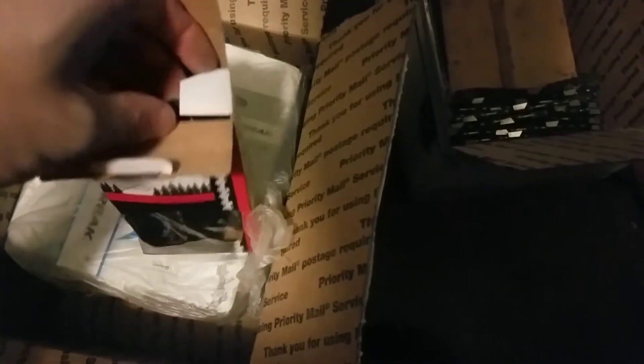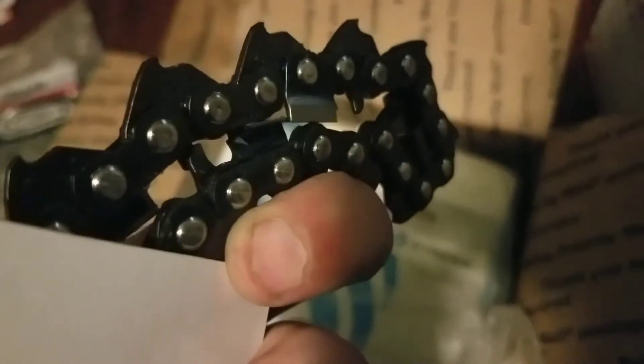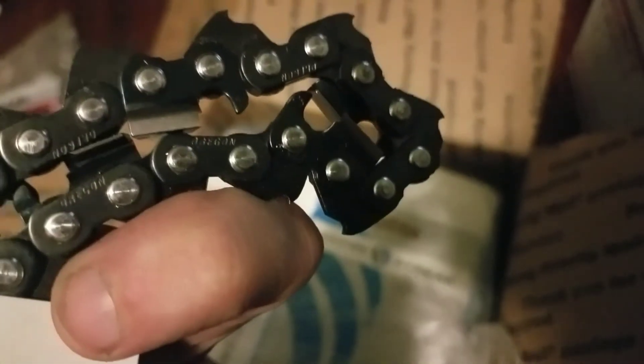I've never operated a square ground or anything. Terrible video — I guess I should be looking at the screen. I've never actually ran a saw with square ground. I'm told it's very fast cutting, but it dulls really, really quick. Genius packaging or whatever. Your guess is as good as mine, guys. So we've got an almost chipper chain here.